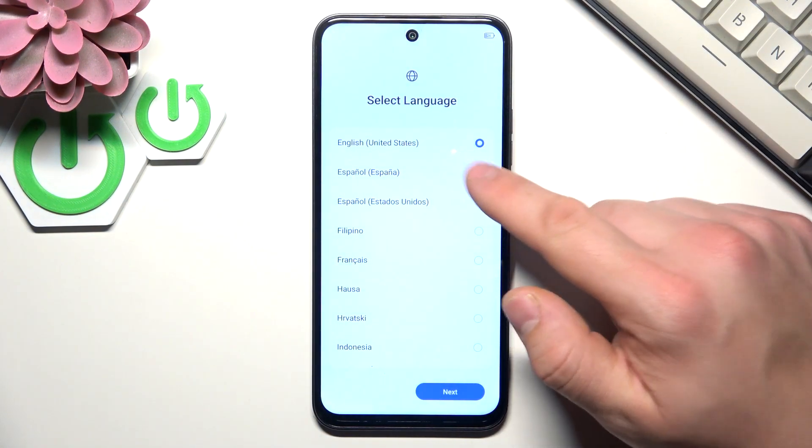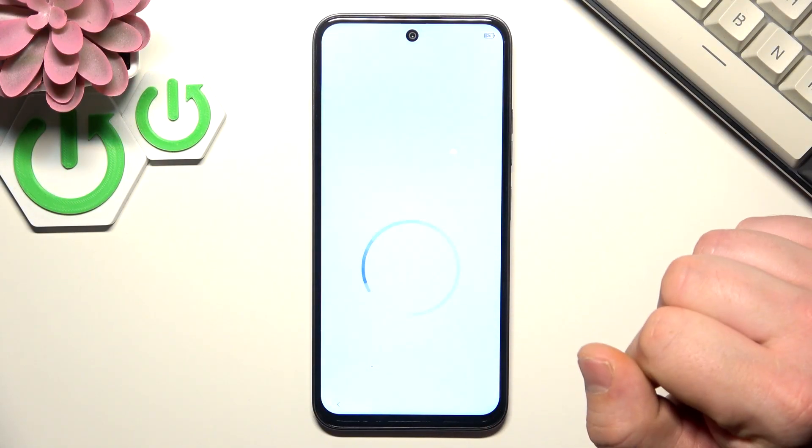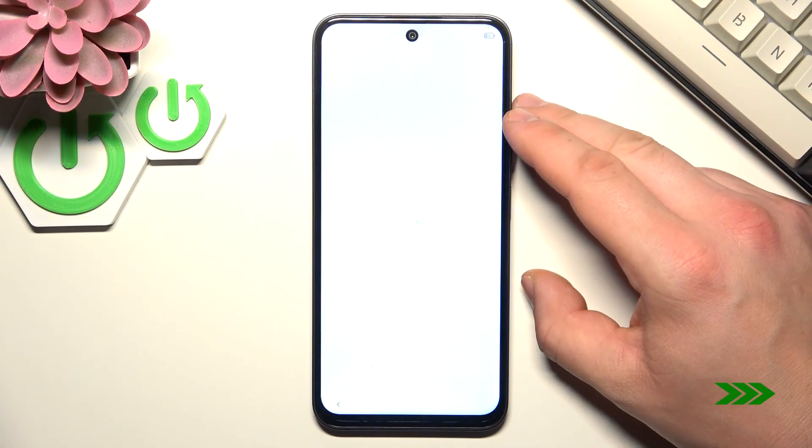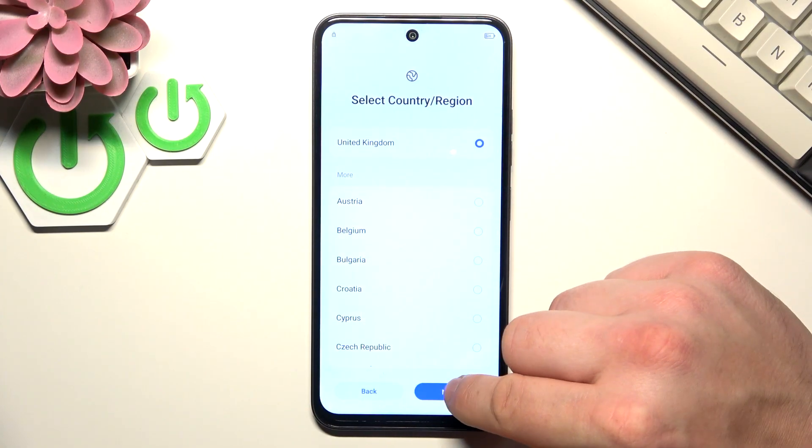The first screen we've got is language selection. Select your language and tap next. Now select your country or region.